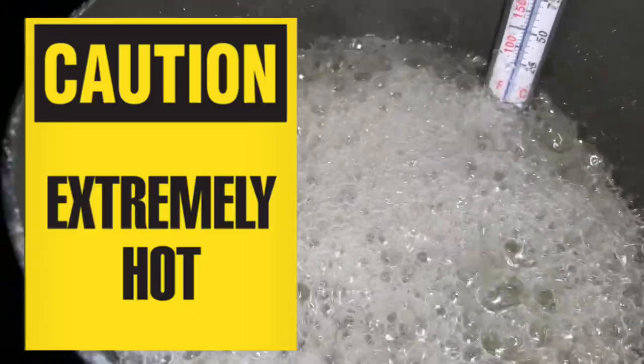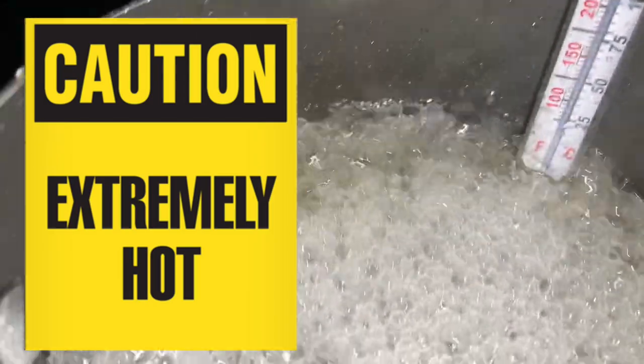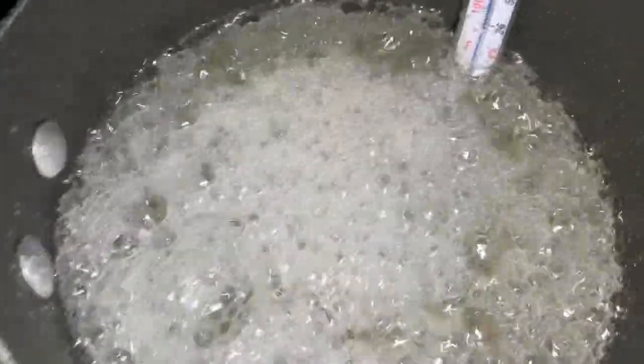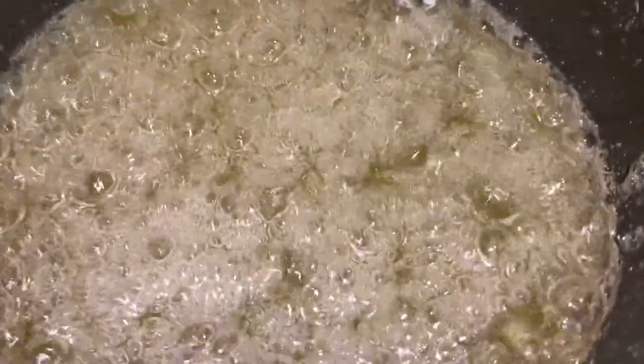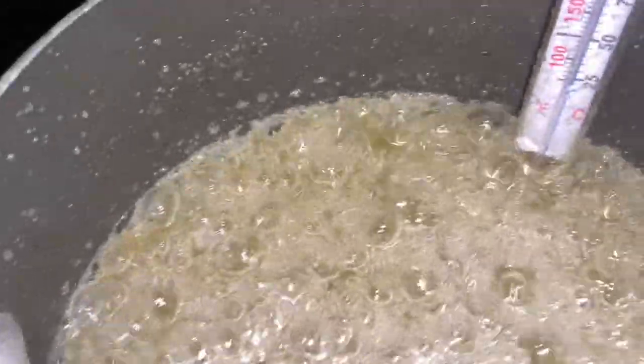My mixture is boiling and it's currently at 250 — almost there. We want to get it to 300. As y'all can see it's flowing up, and I want to get this camera set before it hits 300.